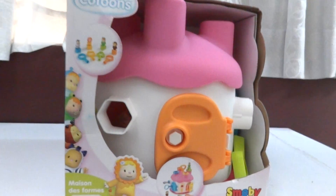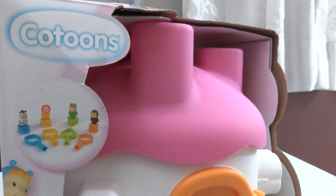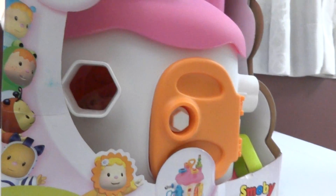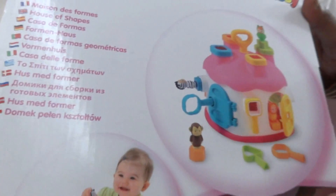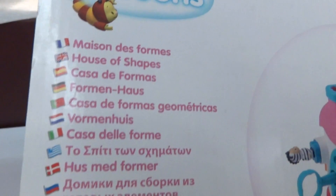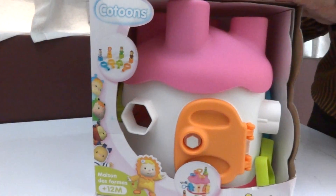Hi friends, welcome to my Mom's Choice channel. I'm going to show you an exciting video for Smobby Cartoons toy. This toy is called Mention Dysformas and it's basically an activity toy recommended for one year age group and onwards. As you can see, this toy is recommended for baby girls, as the pattern shows. Now I'm going to unbox this toy, so let's find out what it has for children.